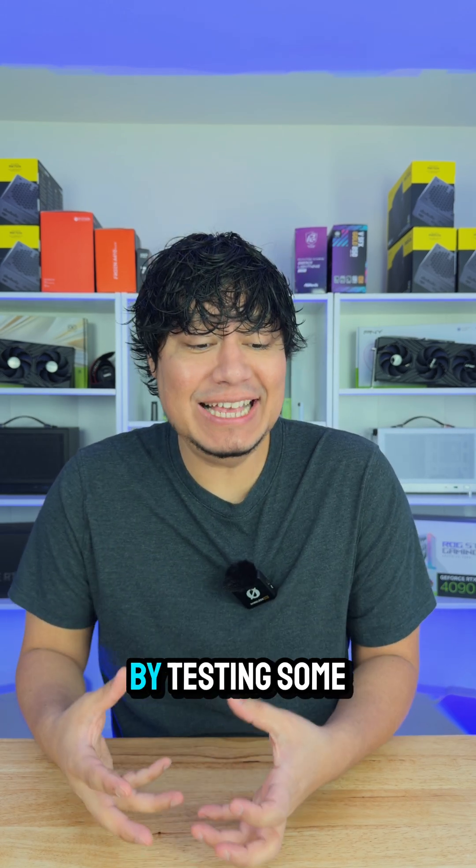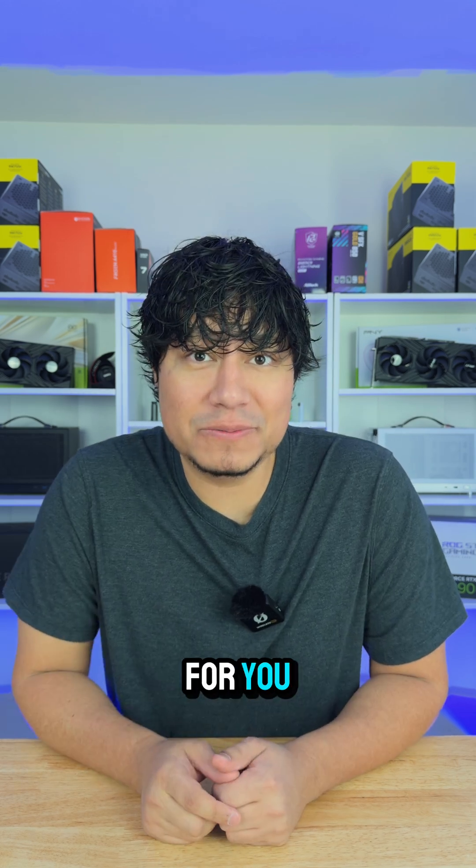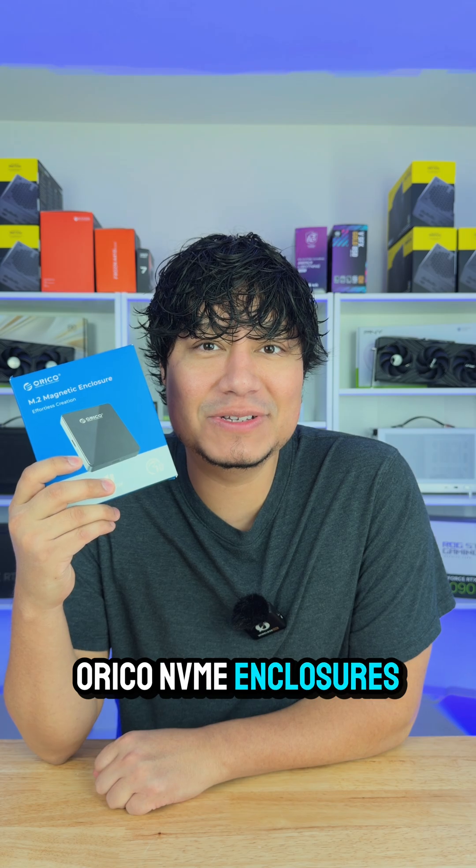I'm headed to CES 2026 and I'm preparing by testing some external NVMe enclosures so I can record some content. That brings me to trying out one of the Orico NVMe enclosures, so let's quickly see what's in the box.